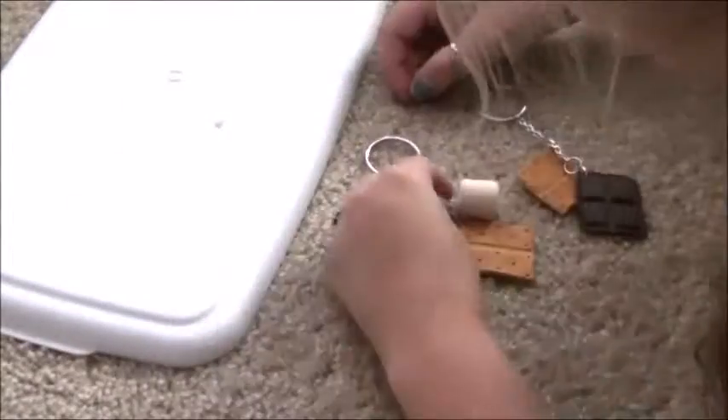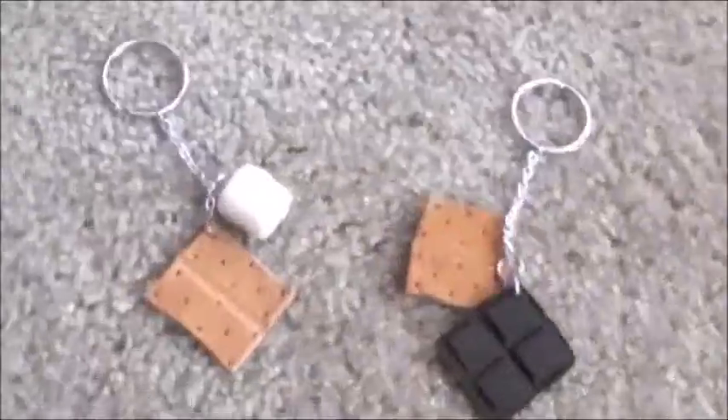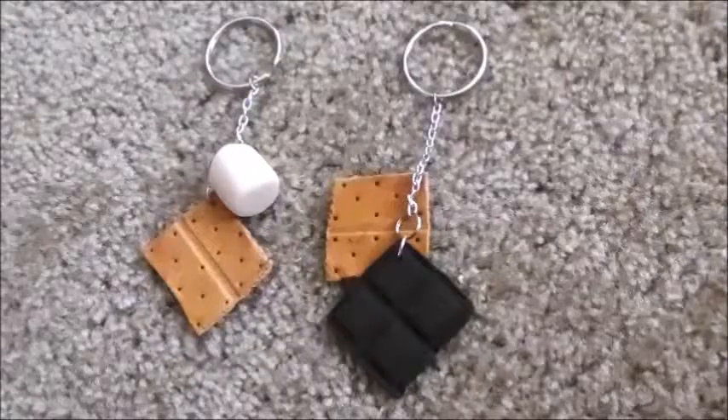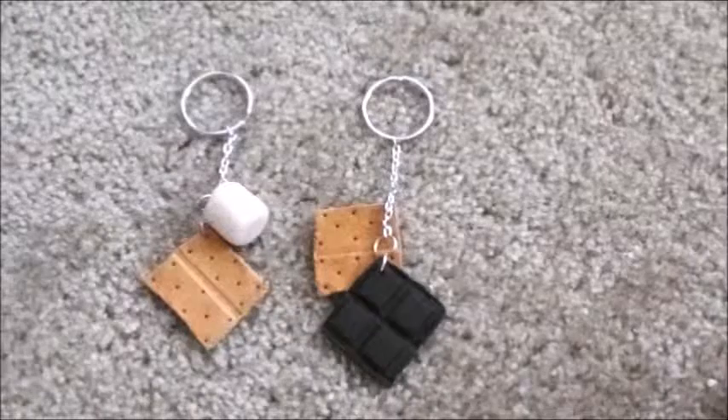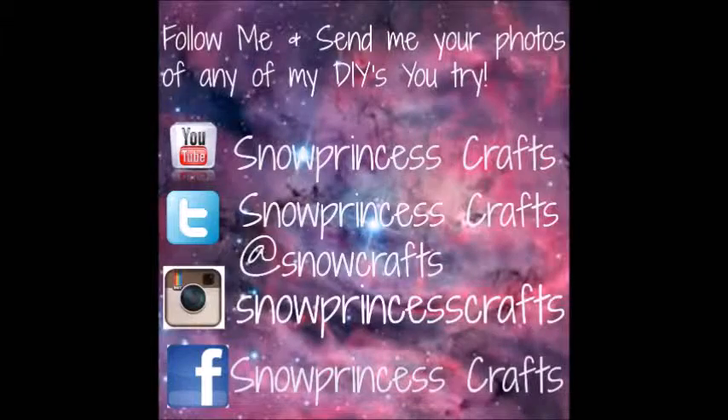After you're done, you have a set of awesome s'mores keychains for your friend and you. I just love the idea of it. I really hope you enjoyed this video. Please subscribe and follow me on any social media sites right here, and please leave your requests below. I will see you guys in another video soon. Bye!